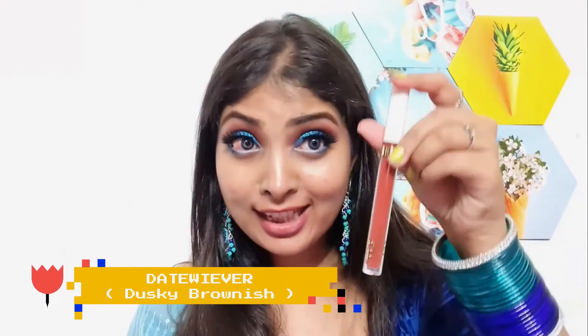Now I'm applying my last shade — the name is 'Date Viewer.' You might think there's not much difference from the previous one, and in certain lighting they do look similar. But if you look at the packaging you'll see they're different. Let me show you the swatch. I've been rubbing and applying all these lipsticks and I haven't needed lip balm even once — my lips haven't dried out at all. It's a very smooth formula.